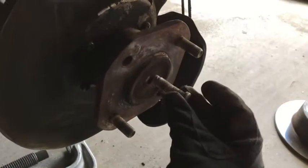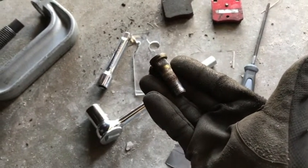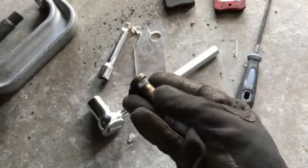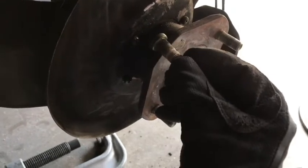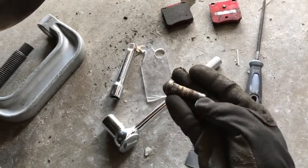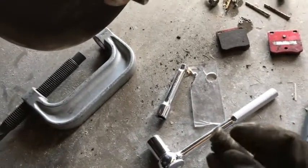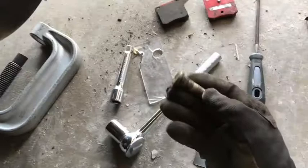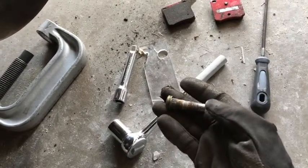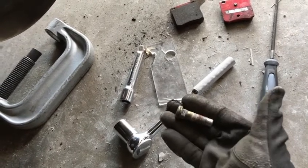It popped right out — really easy once I got it all set up. This is what they look like: they've got these little grooves that compress into the hub to hold it in place. Now just go to any auto parts store and pick up a new one. I recommend bringing the lug you just took out with you to make sure you get the exact right size. If it was stripped, you might also want to double-check that you don't need a new lug nut as well.